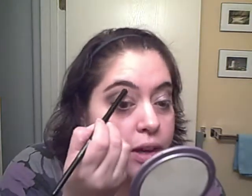I think everyone's eyes are just a little bit asymmetrical, and mine are, so it's sometimes a little hard to get them completely even. Now I'm just going to take a little bit of Starlight and put it under the brow, kind of blending out the edges of the crease color.